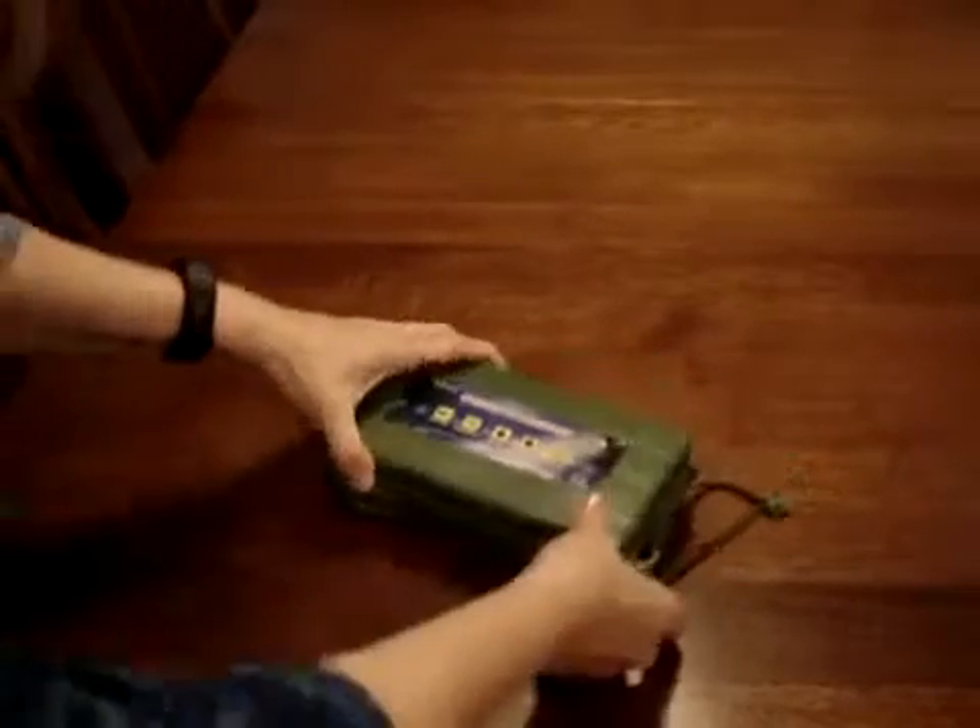This is the flashlight that I really, really like. Let me show you what just came today. I'm really excited about it. It is a very bright flashlight.